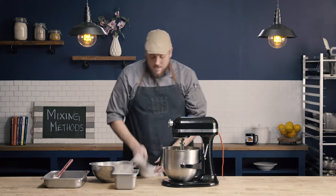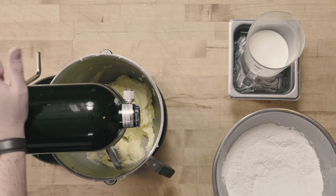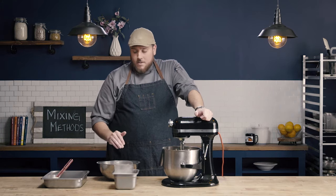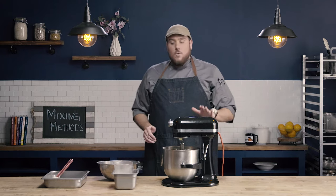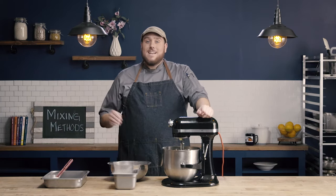Our next step is we're going to add our dry and liquid ingredients. I have all of my dry ingredients — which includes my flour, my salt, and my baking powder — mixed together and sifted. And then I have my liquid ingredients; in this case we're using milk, and our vanilla extract is also included in our liquid ingredients. I'm going to add these ingredients in turn, starting and ending with my dry. This ratio uses four additions of dry ingredients and three additions of liquid — so it'll be dry, wet, dry, wet, dry, wet, dry, starting and ending with dry.